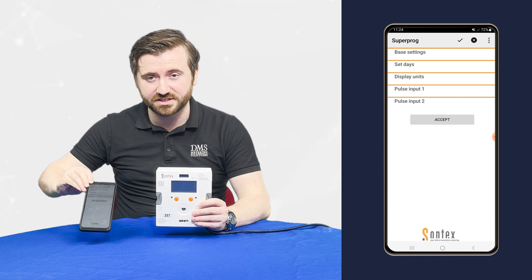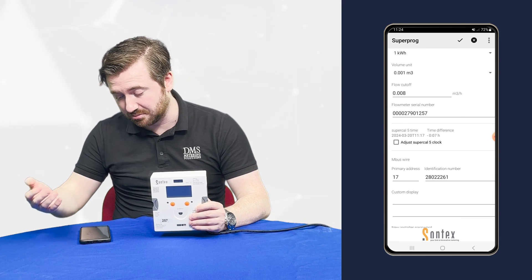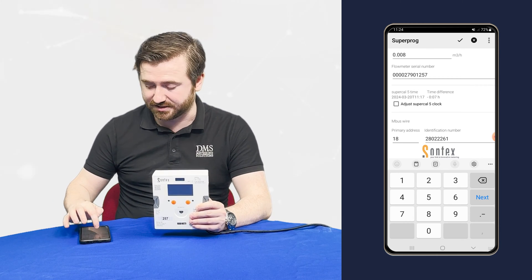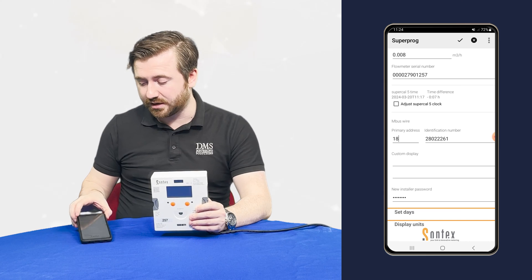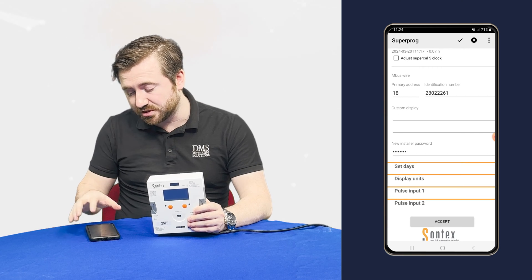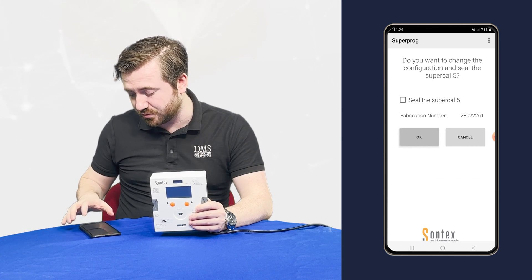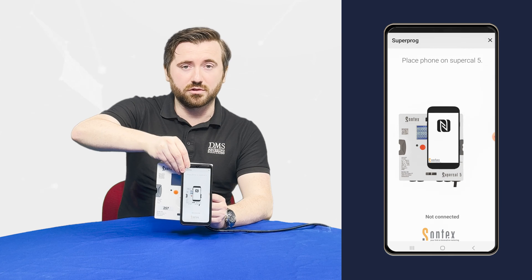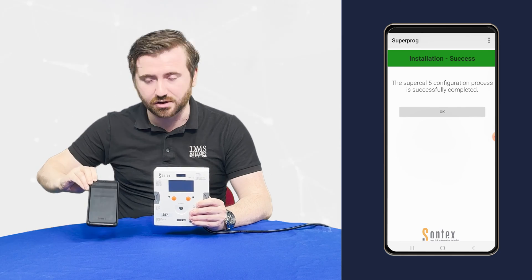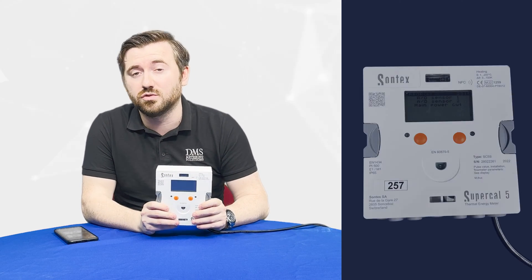As the loading bar fills up we'll then move to a different screen where we can now change some of the settings. We go into the base settings. As you can see at the moment the MBUS primary address is set to 17. We're going to change that — I want it to be 18 instead. On the software you can either hit the tick in the top right hand corner or at the bottom of the screen there is the accept button. There's a little prompt: do you want to set the changes? Yes we do, we'll press OK. Now we just pop the meter back in front of the Supercal and the loading bar fills and very quickly we'll activate. Those settings have now been implemented — we've changed the primary address. There are more settings you can change within the meter as well.